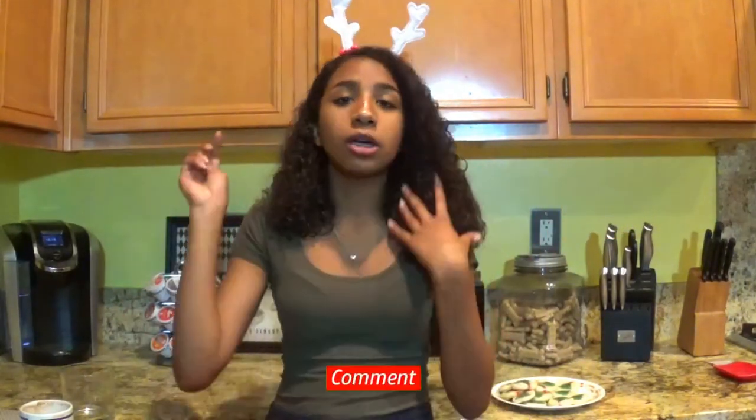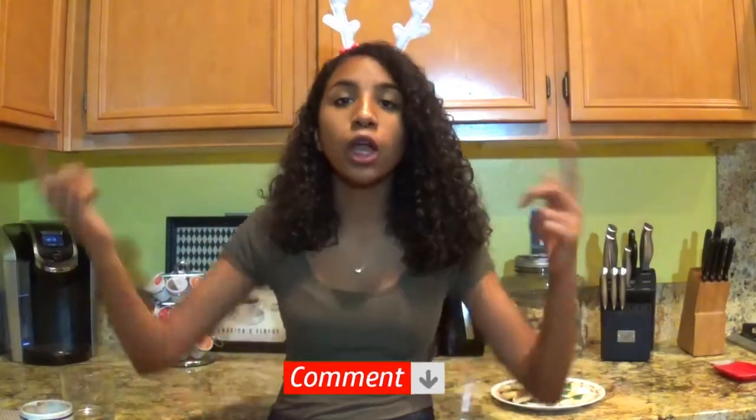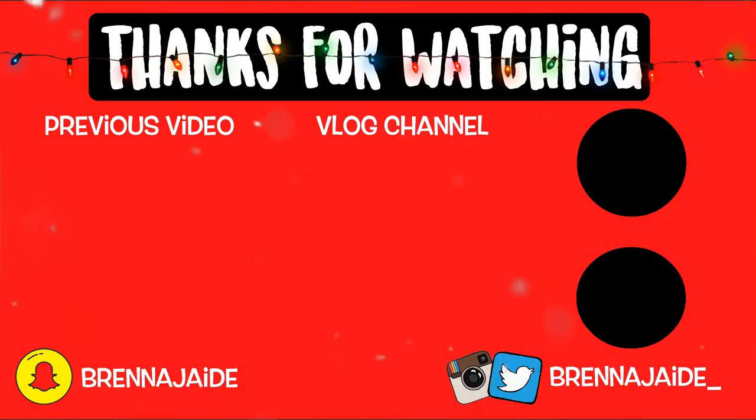I hope you guys enjoyed this video. Make sure to give it a thumbs up if you liked it and if you want to see more of Bee's Kitchen, because that can be arranged. Comment down below some things I should make in Bee's Kitchen because I'm actually running out of ideas. We made it to 310 subscribers, so to get me to 320, subscribe and tell your friends — be like, hey, I know this YouTuber, she's wearing ears and she made Christmas cookies and burned the hell out of her mouth. I will talk to you guys next Sunday. Bye!